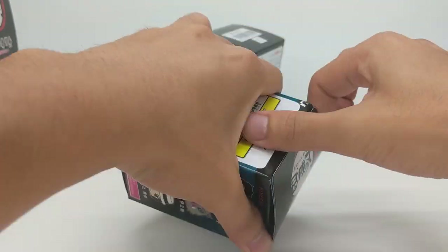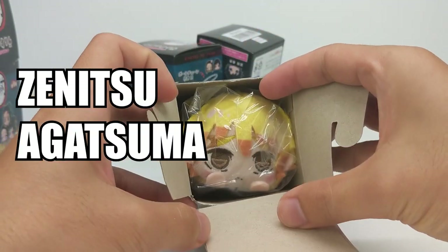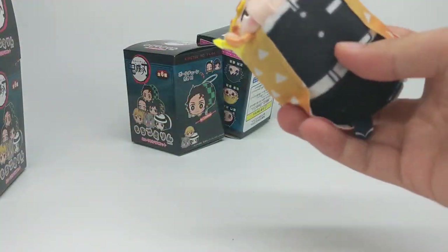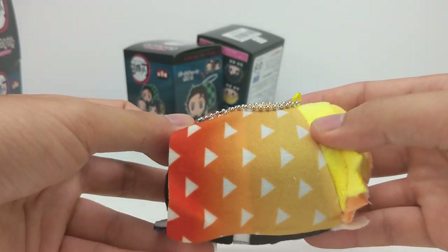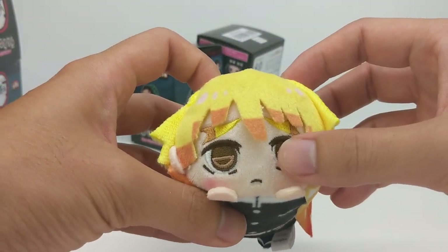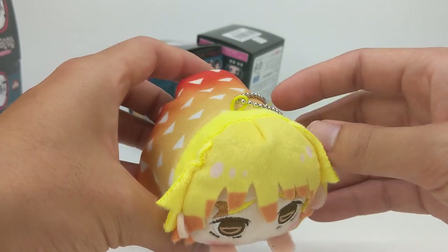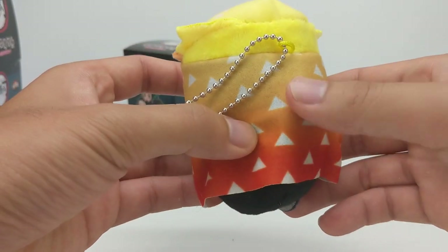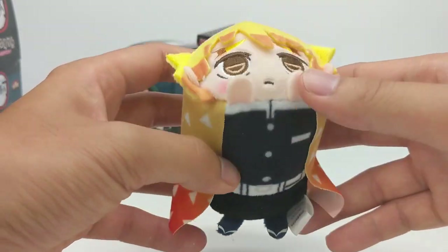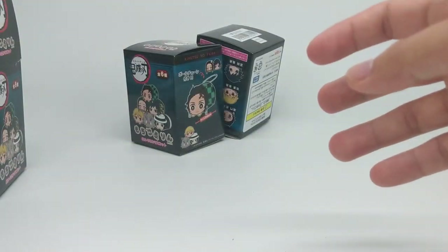Three more to go. Who do we get next? Oh I see yellow — that means only one thing. We got our sleepy boy, crybaby boy Zenitsu. Look at him. I really like this rope that they put on them, it's super good. The eyes are so well stitched. The different highlights in his hair were really well done as well, and the fading of his robe — or his Haori I guess is the official name — super nice. Cute feet, cute hands, and he is frowning. What's new with Zenitsu. That is super cute.